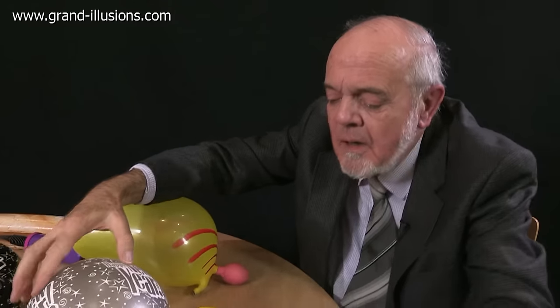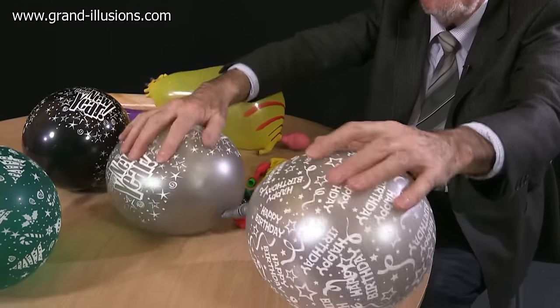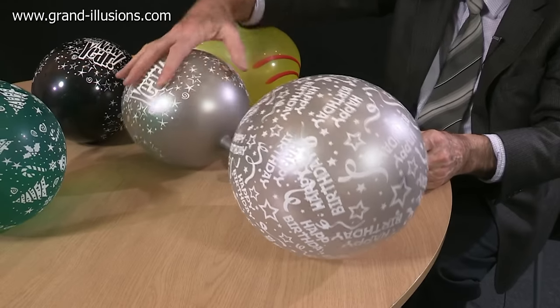So it goes... and... Put it in the middle of a couple of balloons, and what do we get? Wonderful noise!